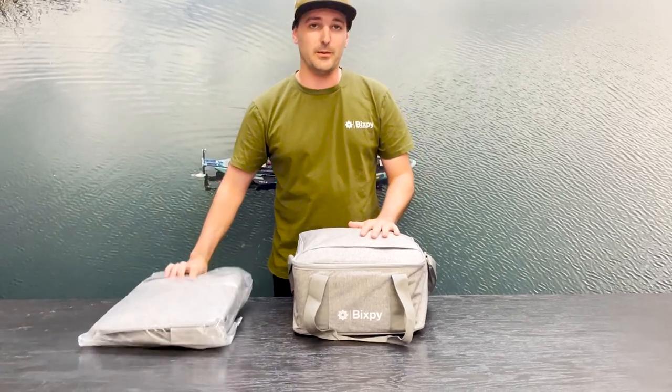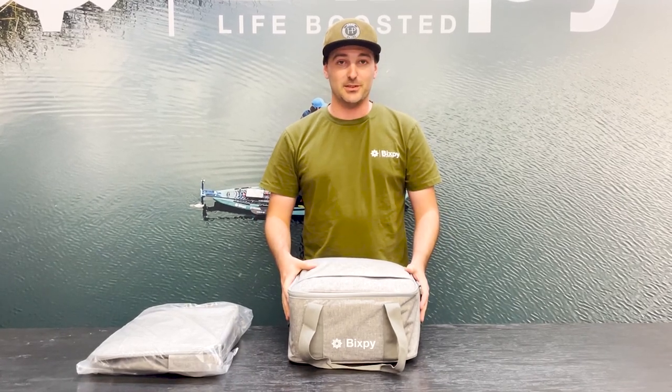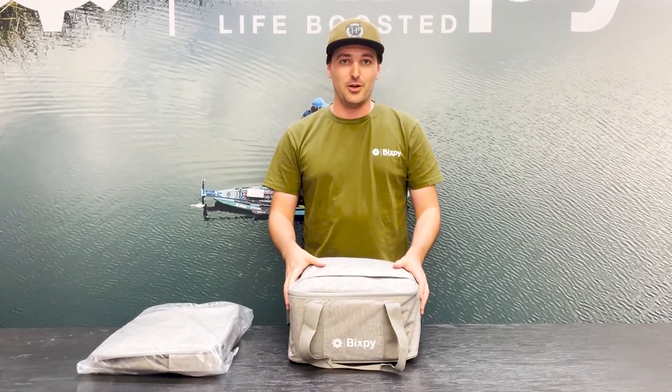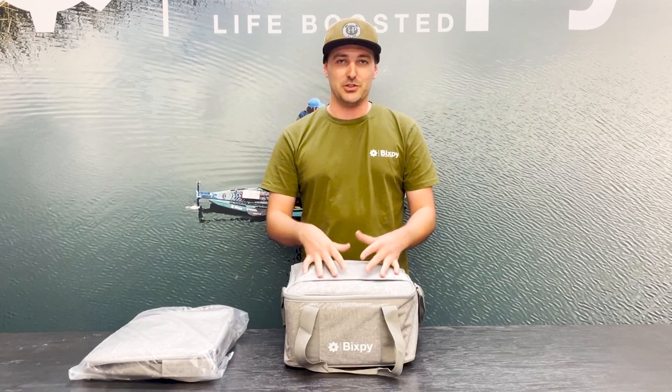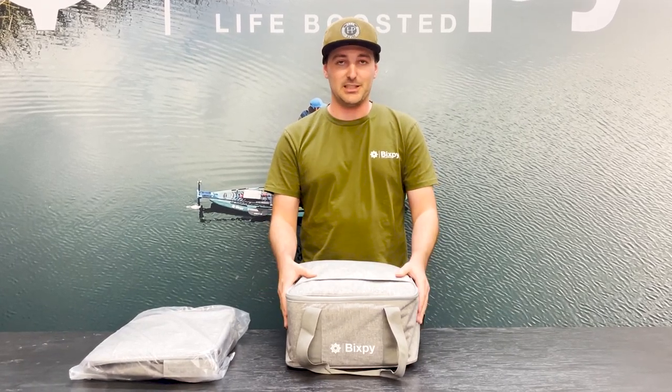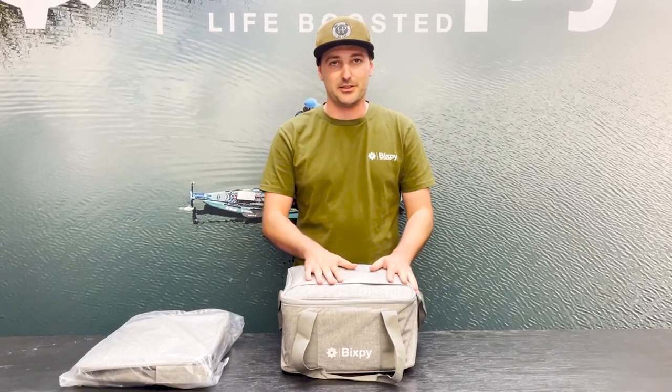A special note we want to mention is that these are not dry bags — they're not waterproof. Our whole entire system is waterproof and it's submersible. So having something that's potentially still a little bit wet inside of a dry bag will just contain that moisture. We wanted these to be breathable, and they're not waterproof because they don't need to be because our products are waterproof.